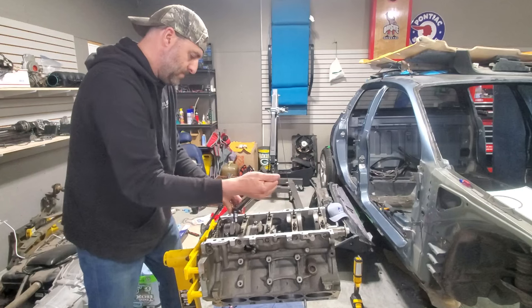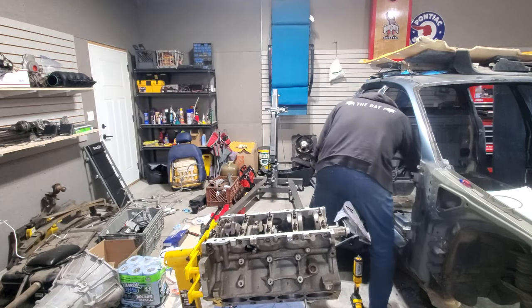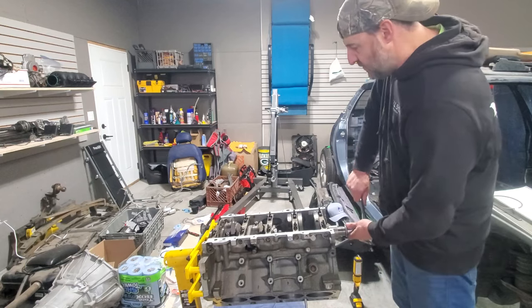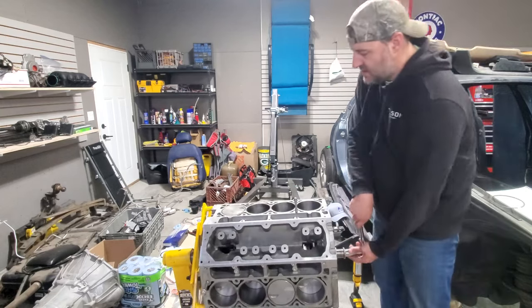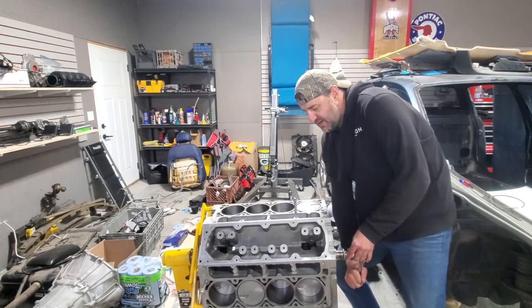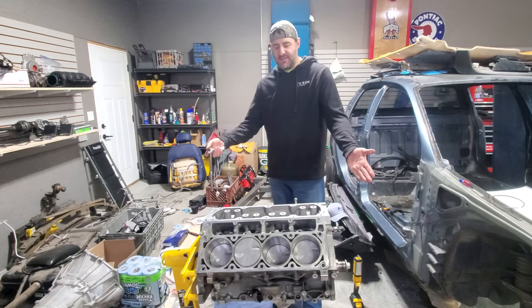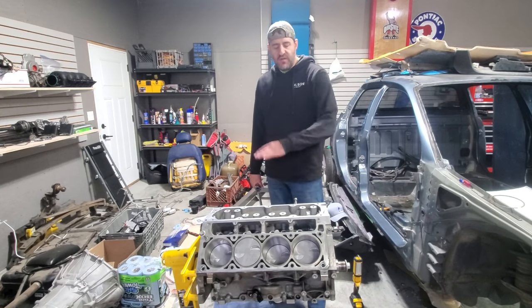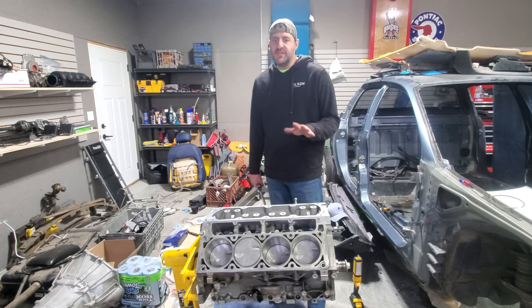With all caps final-torqued, everything still spins over freely — eight cylinders moving smoothly. The rotating assembly is done. I have a short block. There will definitely be more episodes on building this engine — next one might cover oil pans, camshafts, and cylinder heads, or it could be more wiring. But there will be more episodes on Project Crewman in the near future.